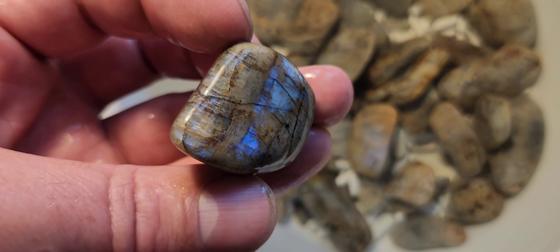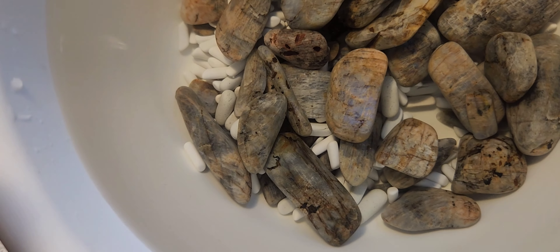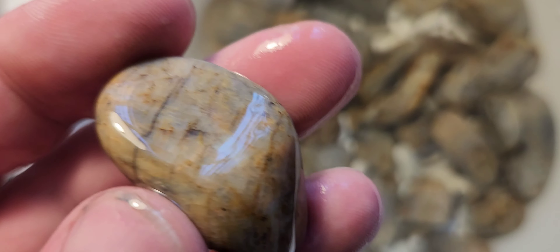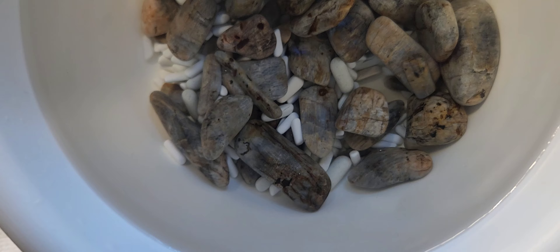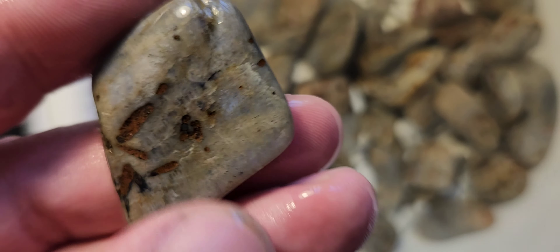Wow, that is so cool. That's neat. Yeah, I think this barrel actually has better pieces in it. Spectacular.